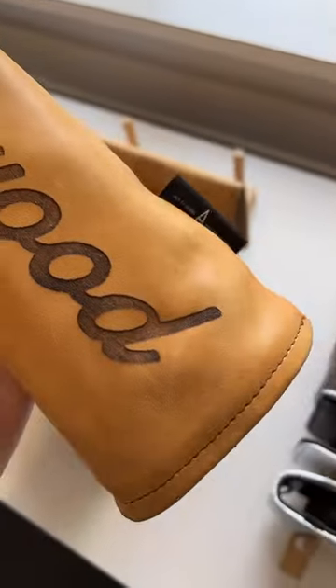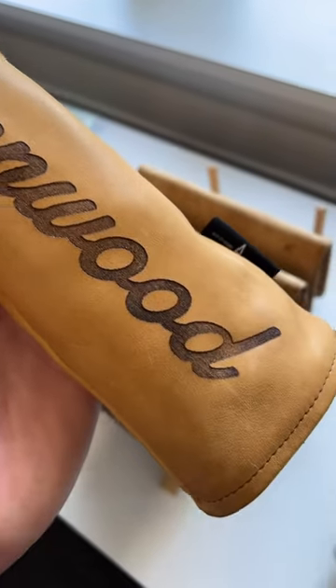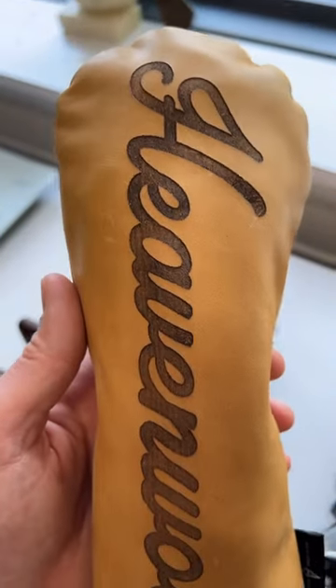whereas laser engraving — here's another example on the baseball glove leather — takes about 7 days. Let us know what we can do for you.